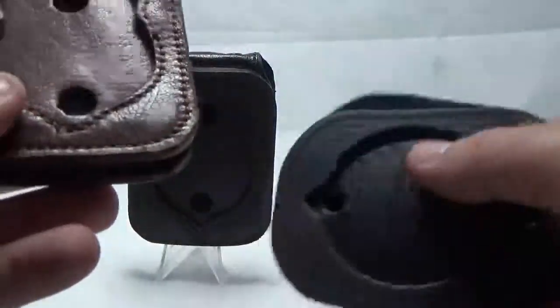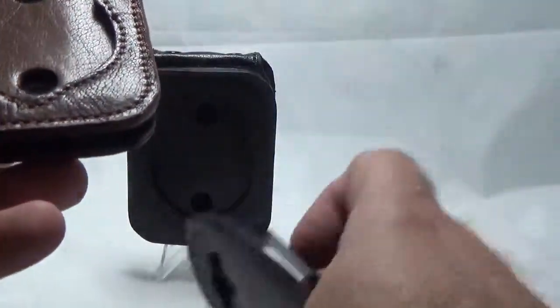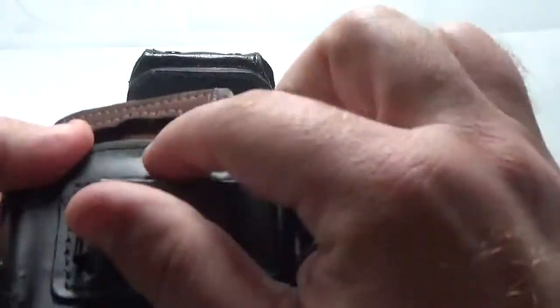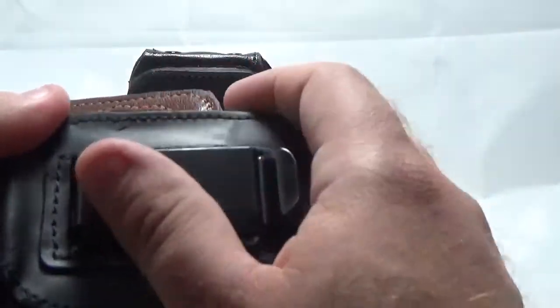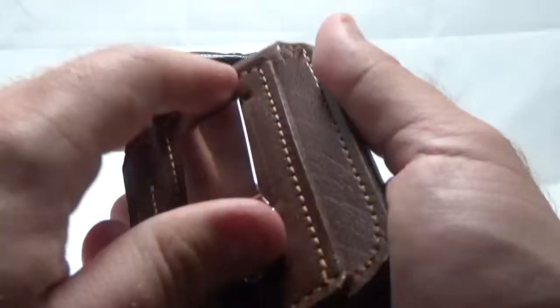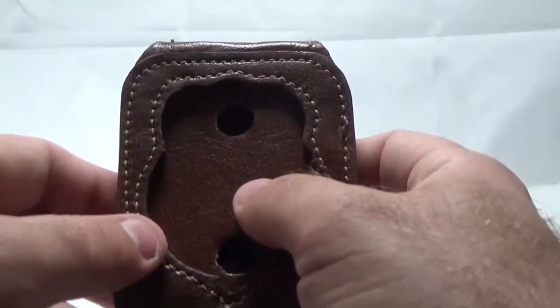The cheaper ones are just going to look worse and worse over time, and that paint they use will start wearing out. If you look on the back of this one, you can already see where it's wearing out and just coming off — it's literally just paint that's put on here. Whereas ours is actual leather, just dyed for the color, with that really nice look, that nice strong clip, and nice quality construction.